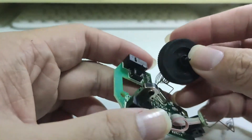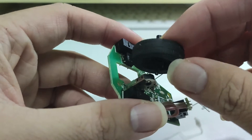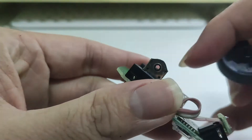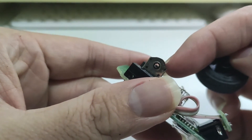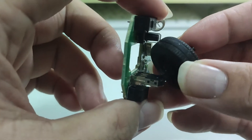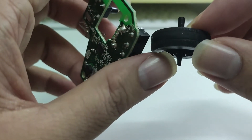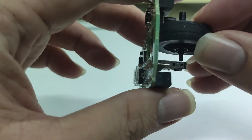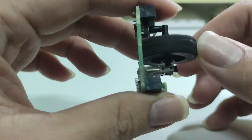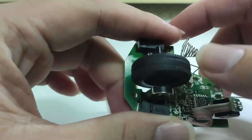After cleaning up all the dust, let's assemble the scroller back to the encoder. As you can see, there is a hole over here. We just need to align the scroller — the thin part — align it to the hole and then push it in. Now we have installed the scroller back to the encoder.